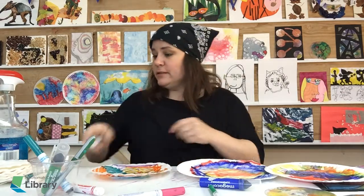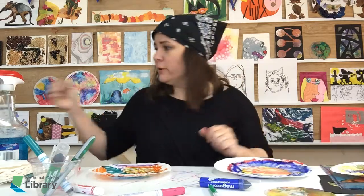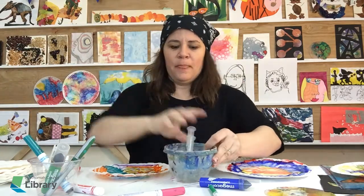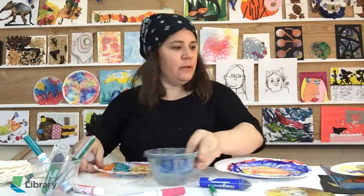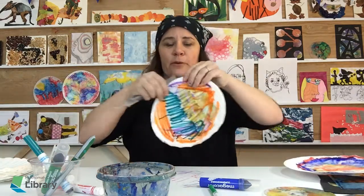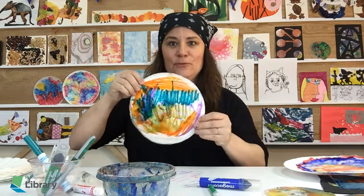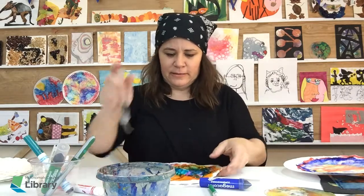If you don't have any spray bottles, you can just drip water on. I have my little cup of water here and I could just drip it on with my fingers like that. Or you probably have a little medicine syringe somewhere in your house. Let's see what happens when I drip on with the medicine syringe. I'm going to put it on top of some other ones. Just going to squirt this out. Oh, that's already getting pretty. Let's let that one rest a little bit too.